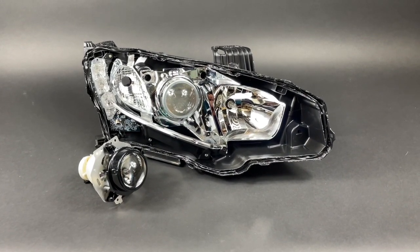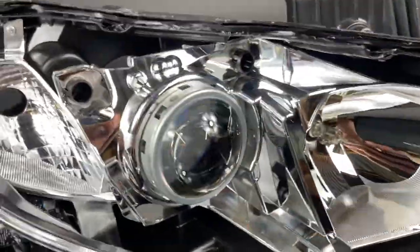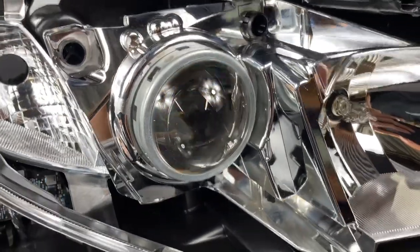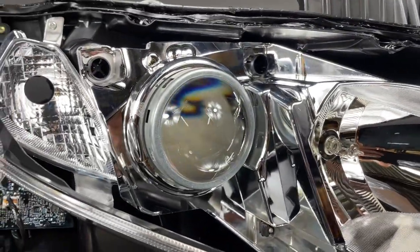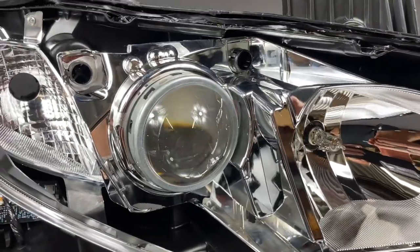Here we've got a 2018 Honda Civic. It's been retrofitted with the RX350 by Xenon projectors. The customer provided them along with the OEM polished lenses, which is pretty much a clear lens. It's not quite as crispy the output as you would see with a STI-R lens, but the output is amazing. I'll show you guys that in a little bit.